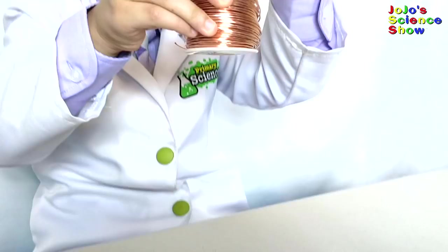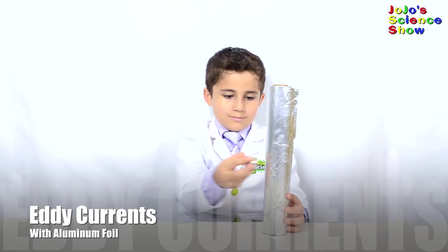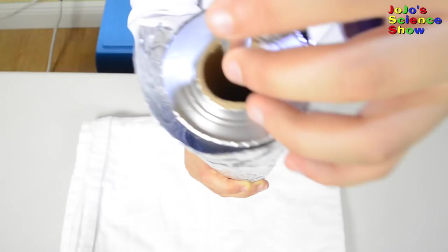Look! It falls so slowly, I can drop it and catch it with the same hand. Magnets are not attracted to the aluminum like they are to iron or steel. But if you drop a magnet through a roll of aluminum foil, it will hover down slowly, just like it did through the copper pipe.